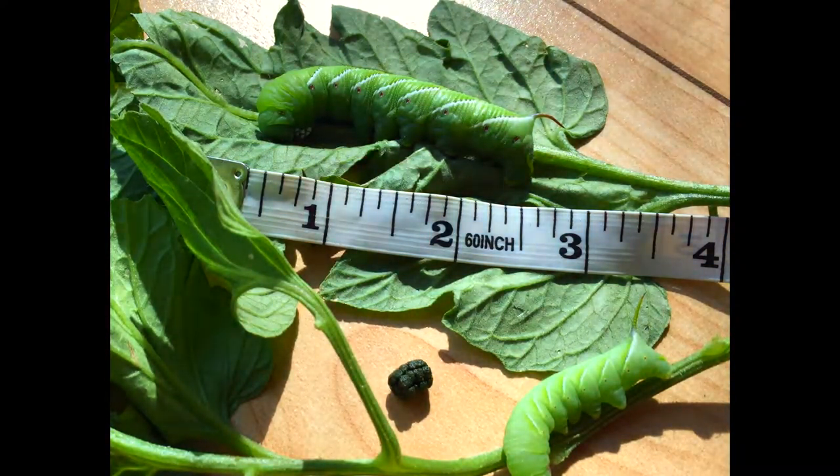The tobacco hornworm comes from the Carolina sphinx moth, and the tomato hornworm comes from the five-spotted hawk moth. You can google what these moths look like — they're pretty big and noticeable. If you see those in your yard, chances are good that you'll have hornworms the following summer.